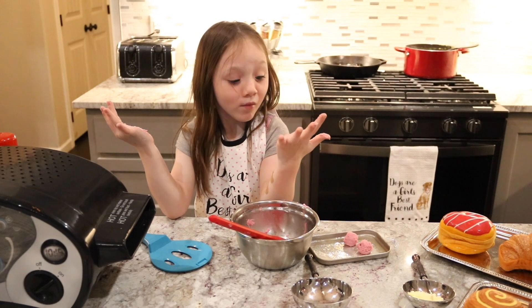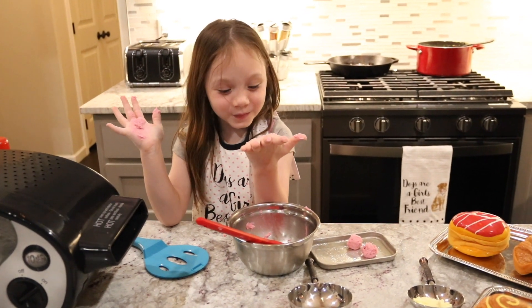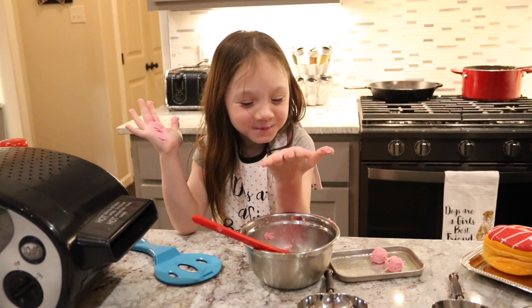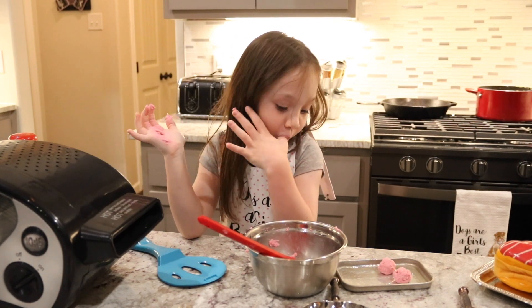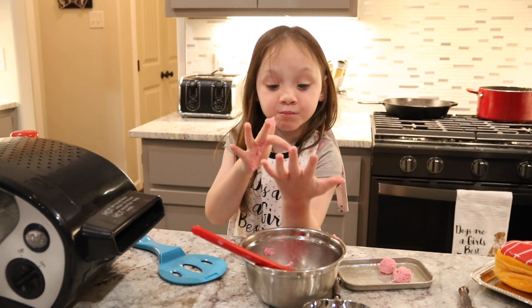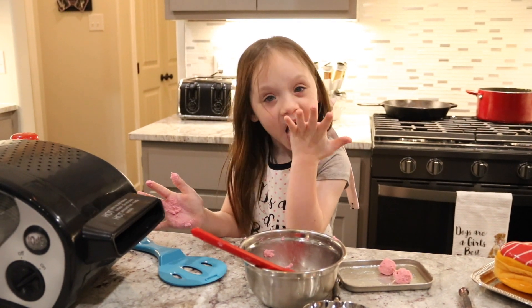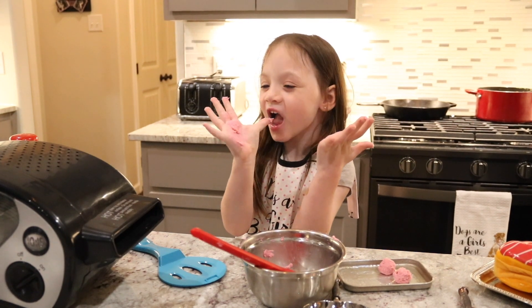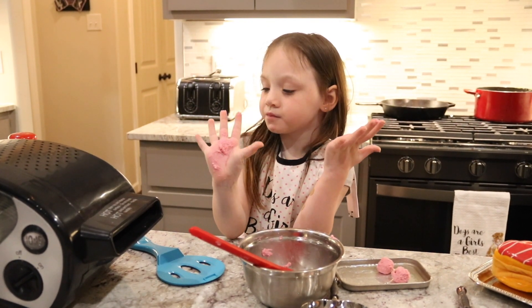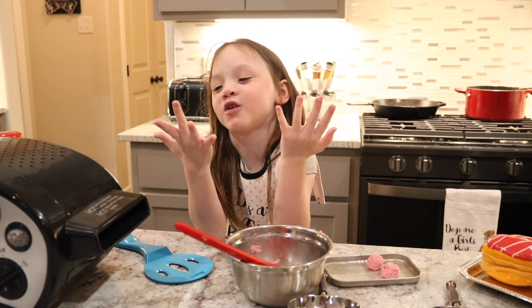I need to lick these. It tastes like... it tastes like icing. Don't do this — if you have a good shoulder, you're going to do this again. If you're about to share, don't lick your hand or lick your fingers.